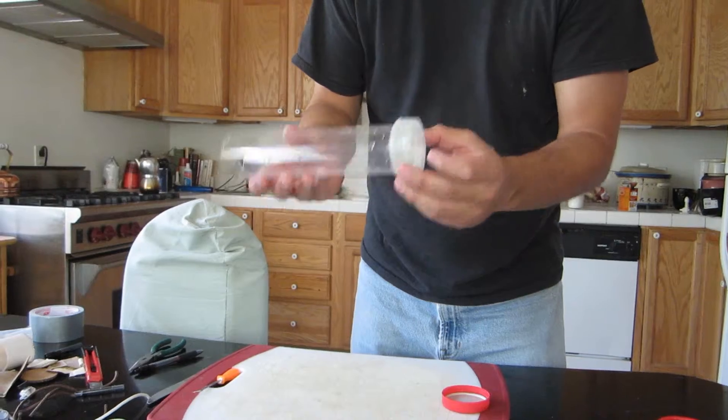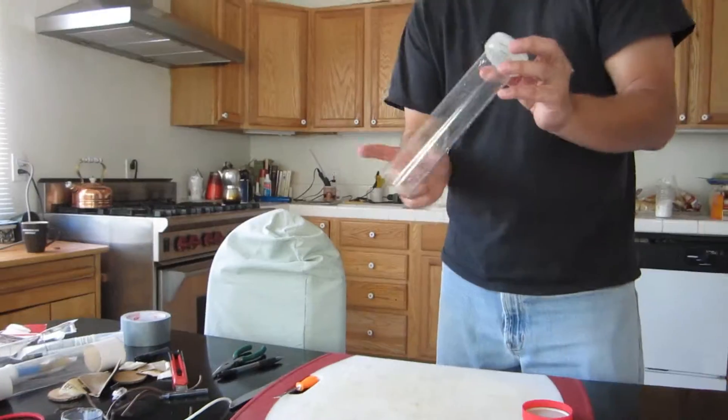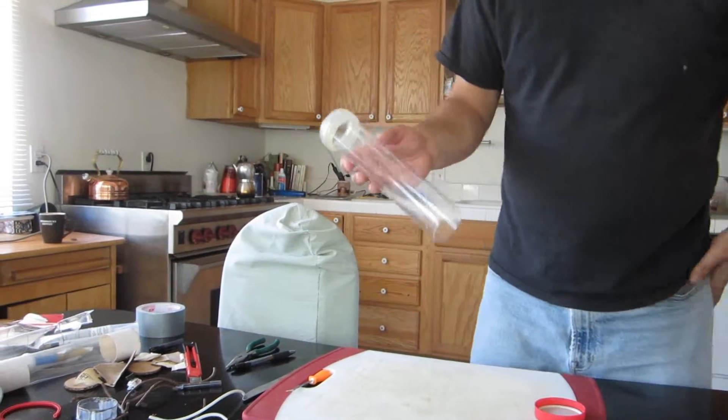Now I have to do that whole process again — everything I just did, I need to do the same thing to the other end using the other ring. I'll do that and then we'll go to the next step.